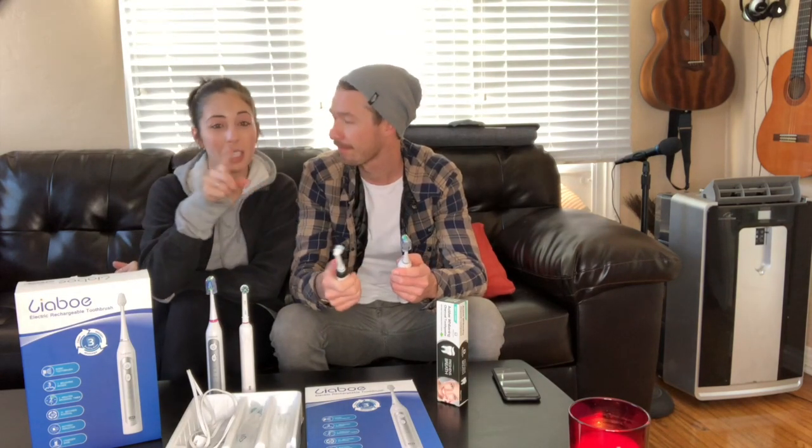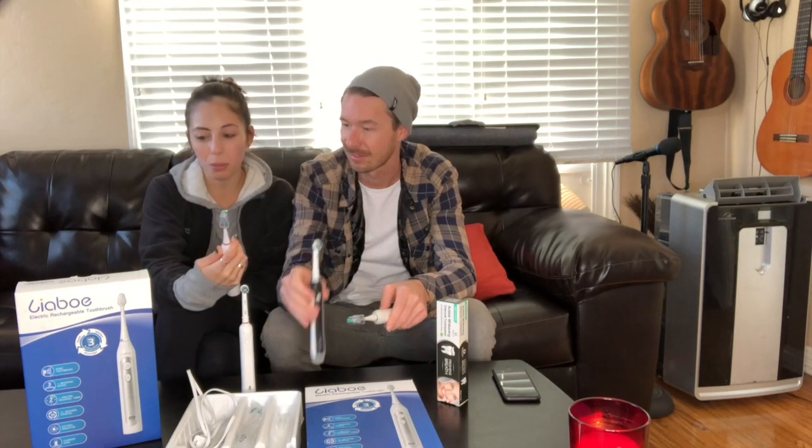The bristles are soft-medium — they're super gentle. You can actually massage your gums with it. Another cool thing: it has a two-minute timer. So it stops brushing when your two minutes are up. Every 30 seconds it'll stop for a second and then start again, so it's 30 seconds on each section of your mouth, and once the two minutes are up the toothbrush automatically turns off. They have up to 40,000 brush strokes per minute in these bristles — isn't that insane?